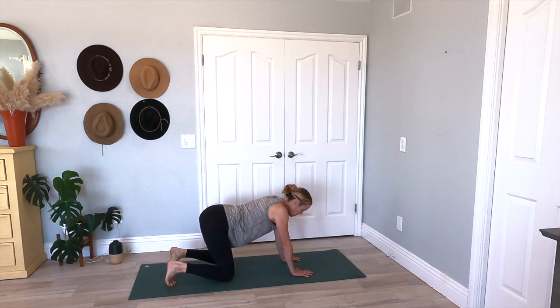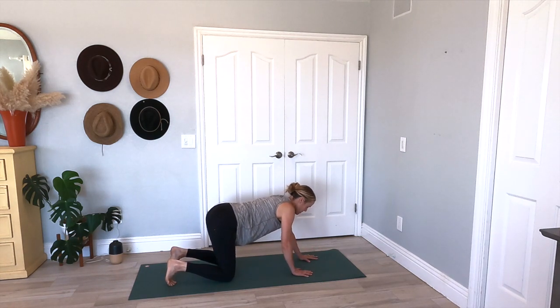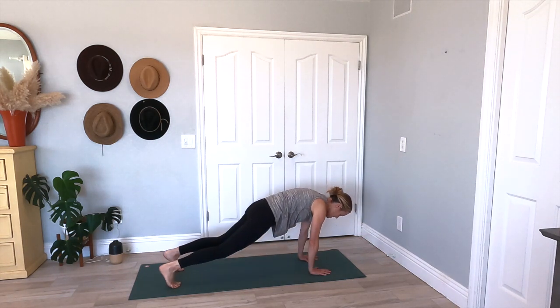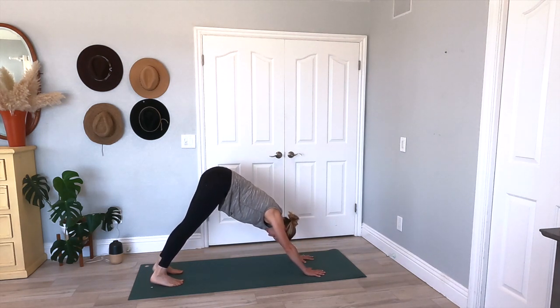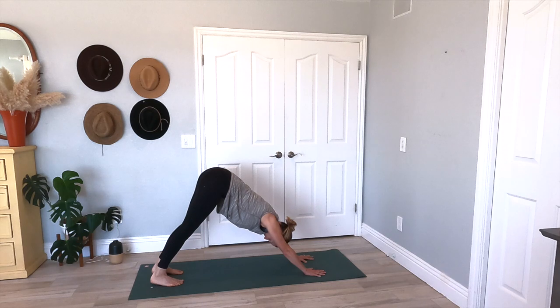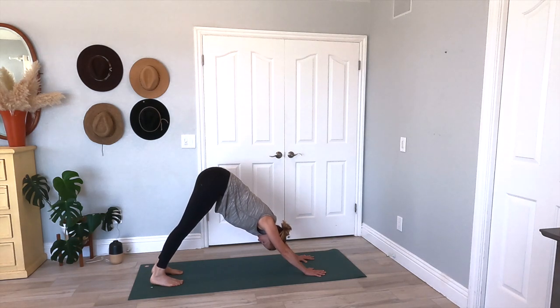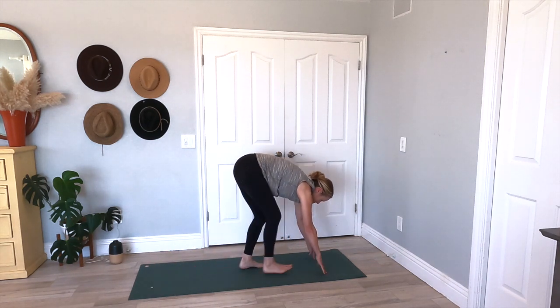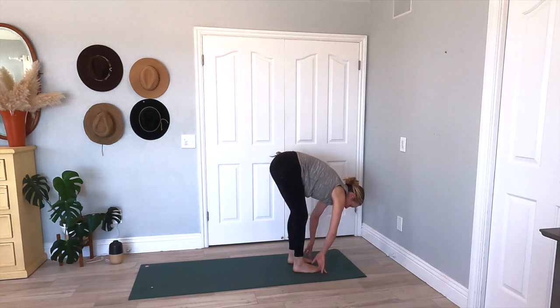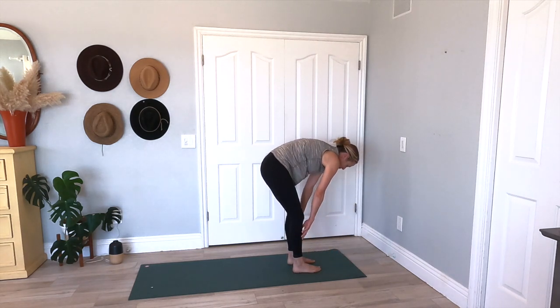Come into that tabletop, shake it out. Let's go ahead and curl our toes, planting our hands in front of us, pressing our hips up and back — finding our downward facing dog. Pressing your heels into the yoga mat, lifting your hips up nice and high, relaxing your shoulders, making your body into an upside-down V. And then slowly looking up, walk up to the front of your yoga mat, planting your feet, knees are nice and soft — let's roll it on up to our mountain pose.